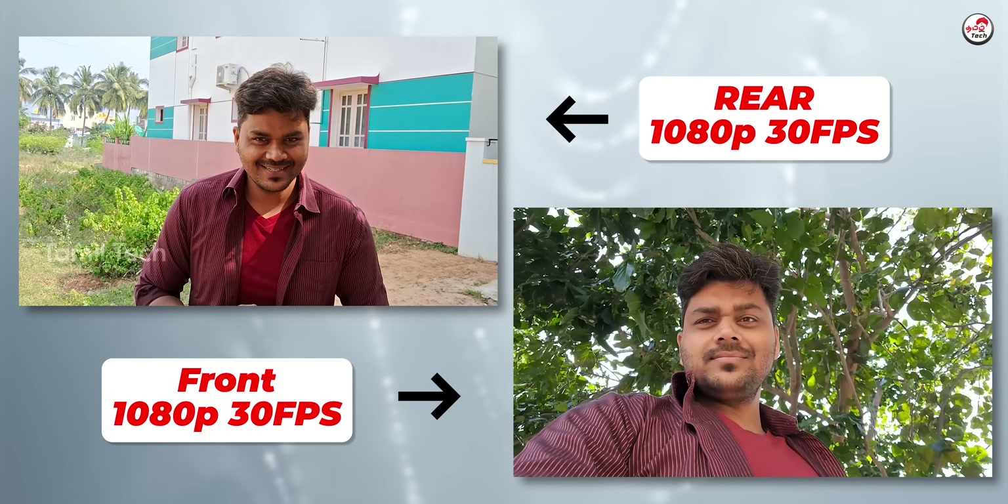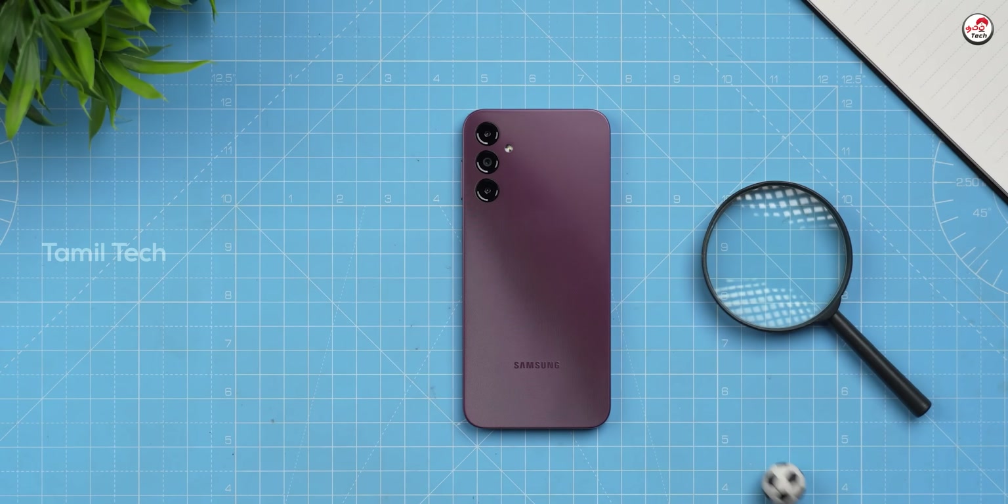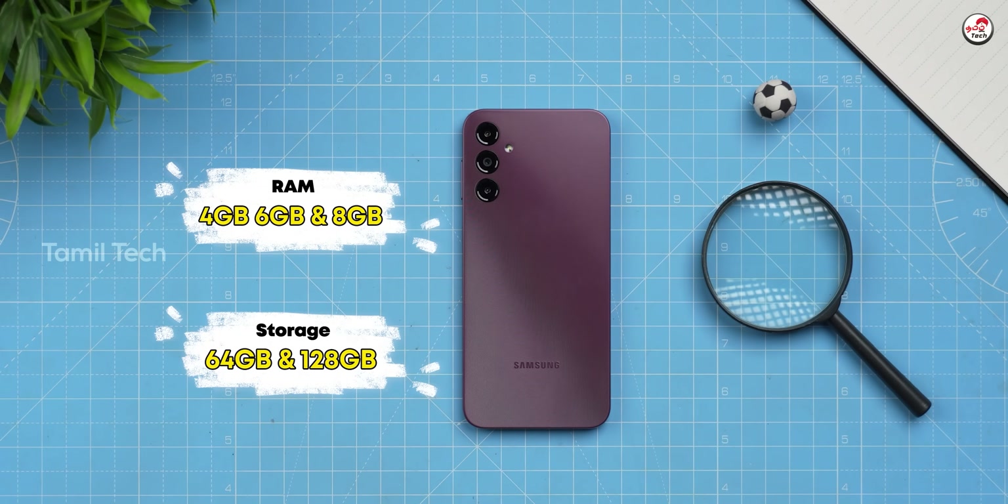Let me show you the camera samples. There is a 4GB RAM and 64GB storage model, a 6GB RAM and 128GB model, and an 8GB RAM and 128GB model. You can check the exact RAM and storage type in the description.